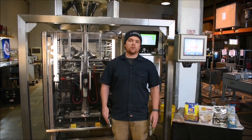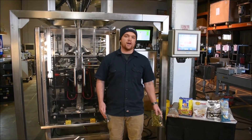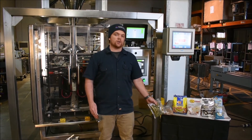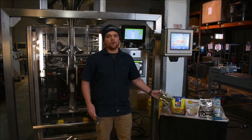This machine is also capable of making other style bags, such as gusset styles, Doyle style bags, or flat bottom bags. Over here you can see a variety of the products we're running, such as beans, pretzels, popcorn, even marijuana.